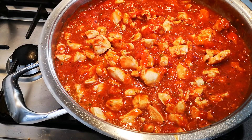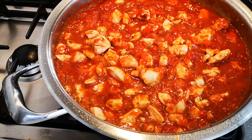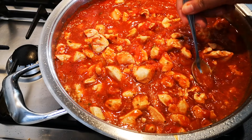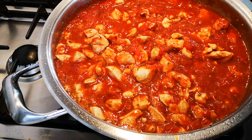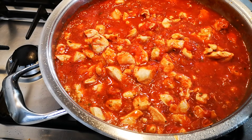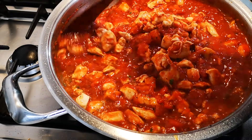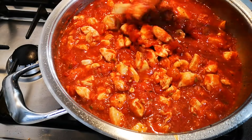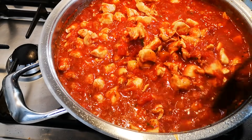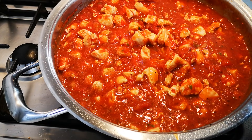I just have to taste a bit — just see if it needs anything else. The reason why I don't add a lot of pasta is because you don't want to dilute the flavors too much. There's lots of tomato in here, and lots of tomato means quite acidic. So you can balance it out with a little sugar.